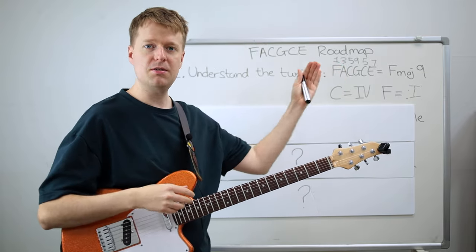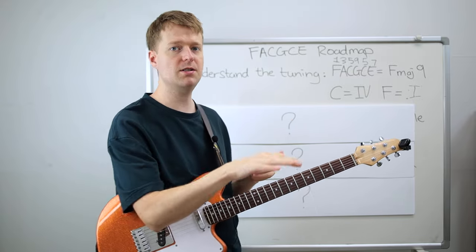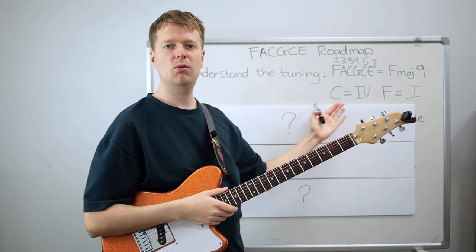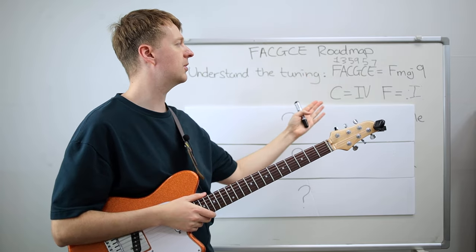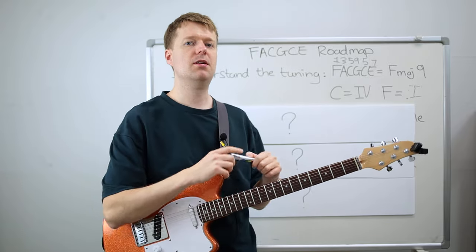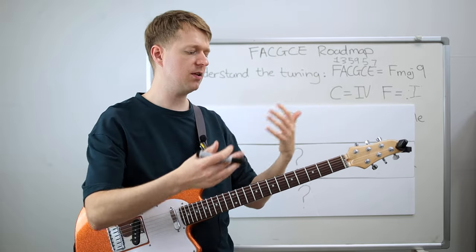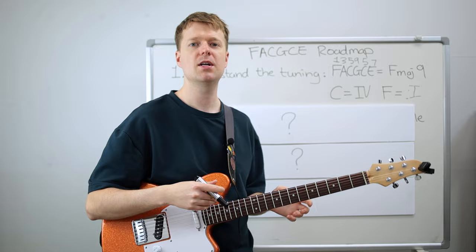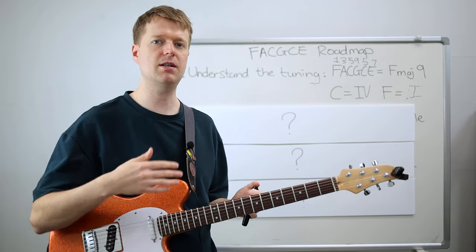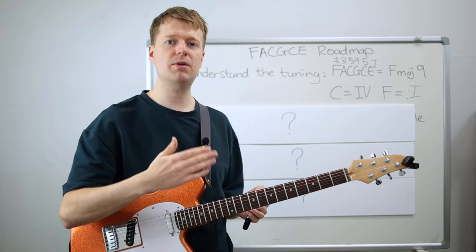By knowing we're using an F major 9 chord, if you know a bit about diatonic keys, this F major 9 situates us in one of two keys — either the four chord in C major, or the one chord in F major. Simply knowing that we're tuned to a chord within a key influences a lot of the chord choices we can go with, our note choices, scales, and writing. So this is a great thing to understand before taking the next step.